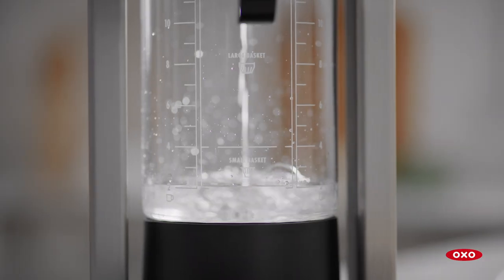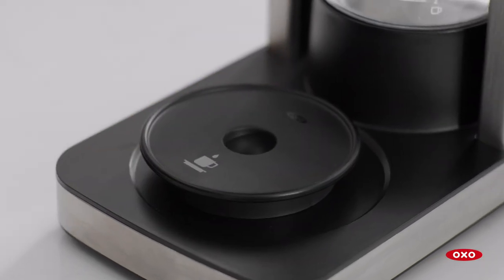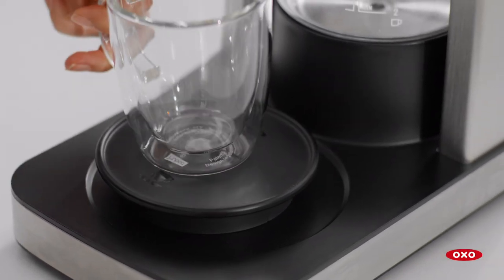Your coffee maker will brew all the water you put in the tank, so be precise. Place the drip tray on the base, then place the mug on top.